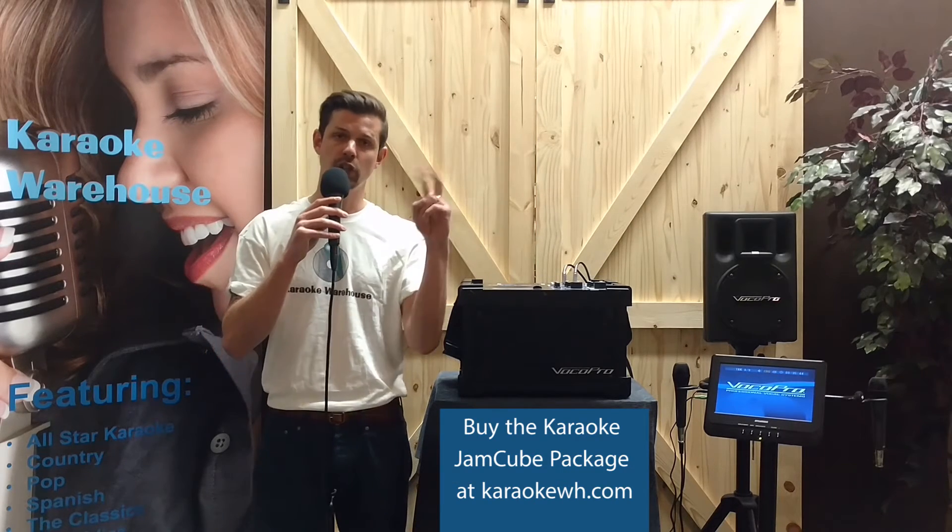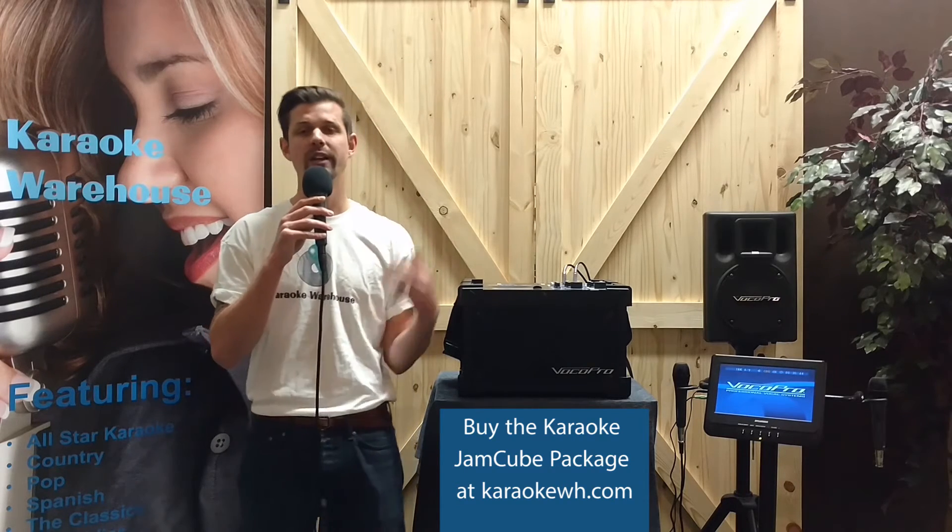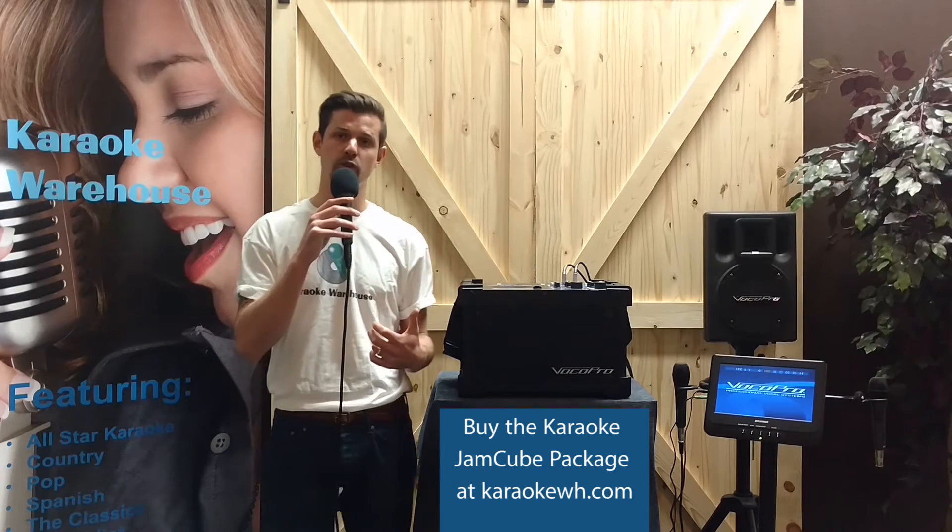The Jam Cube is a perfect to-go PA system that's easy to transport and set up, lightweight, full-featured, and even comes with an adjustable shoulder strap.